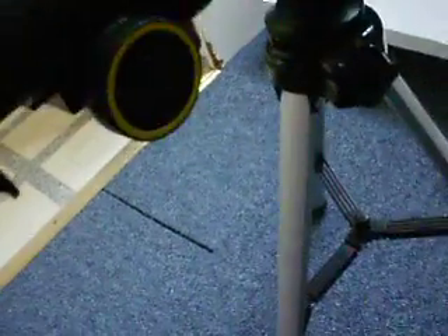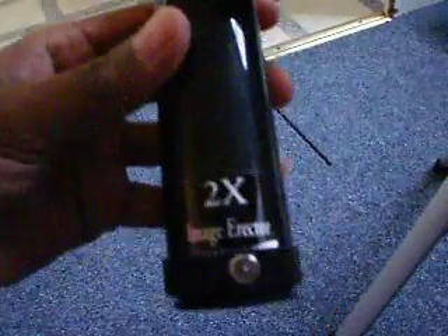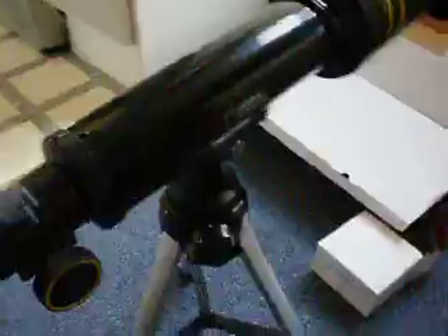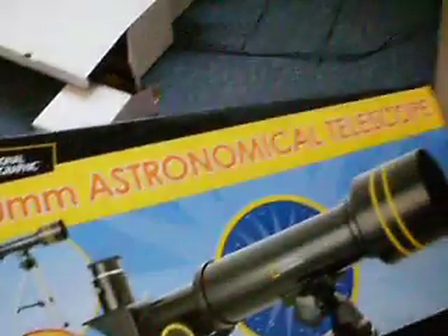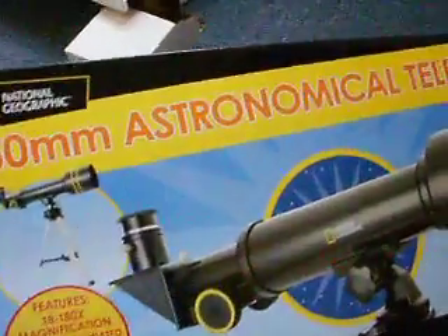You do the same when attaching the image erector. So that's basically it. If you want to buy it from Argos it's £29.99 — it's a very good telescope. Please subscribe, comment, rate — I'll be putting up some more videos. Thanks for watching. See ya.